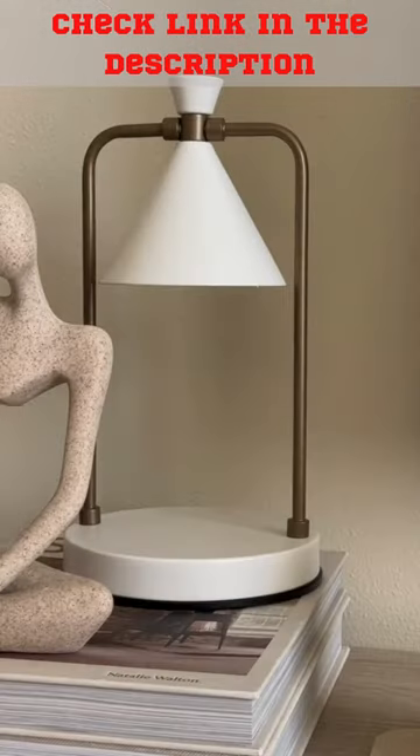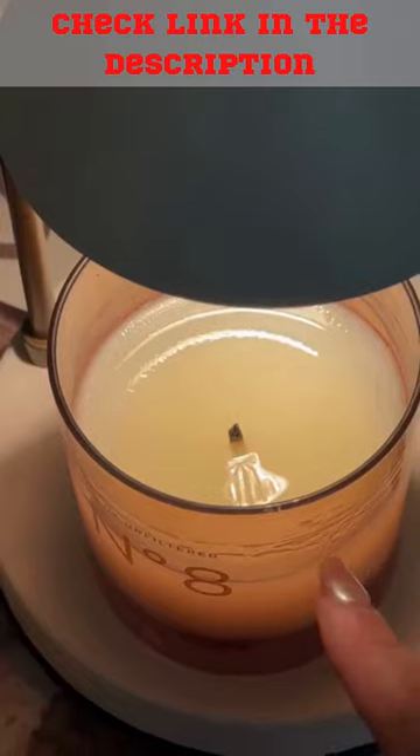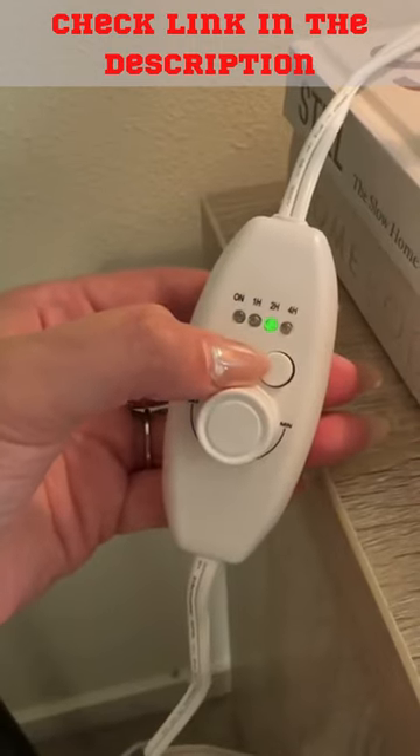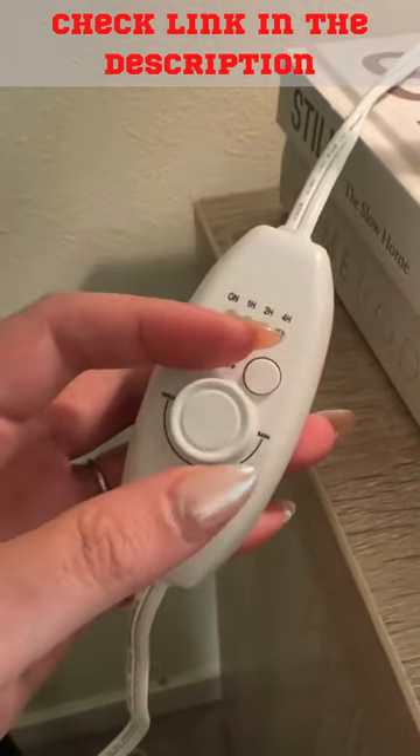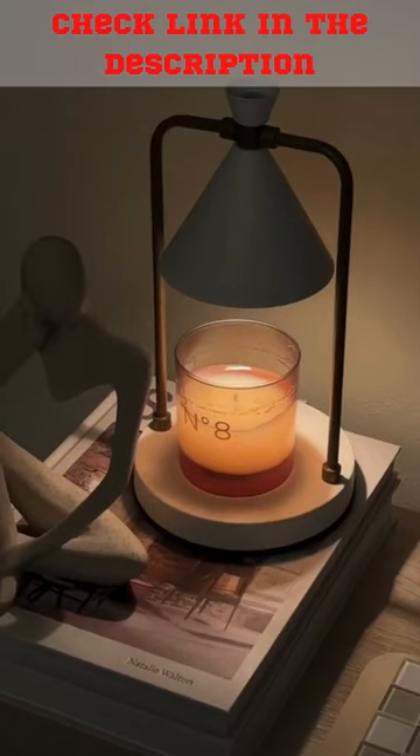Home gadgets I never knew I needed. This electric candle warmer uses light to evenly heat and melt candle wax, so you never have to worry about tunneling. You can also set it on a timer and adjust the strength and brightness of the bulb. Your home is now safe from indoor smoke and pollution, and it helps your candle last twice as long.